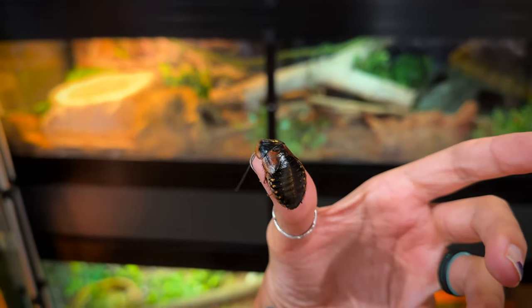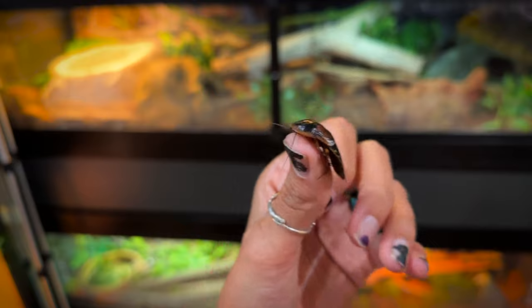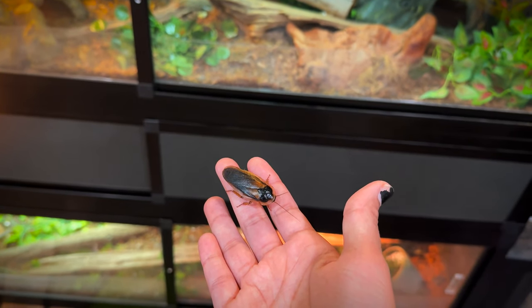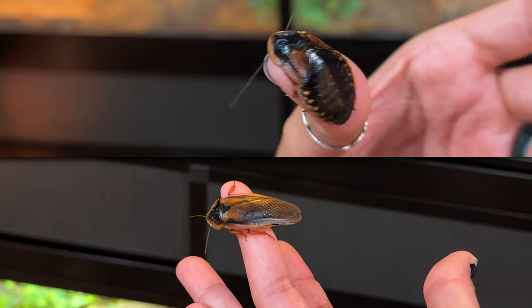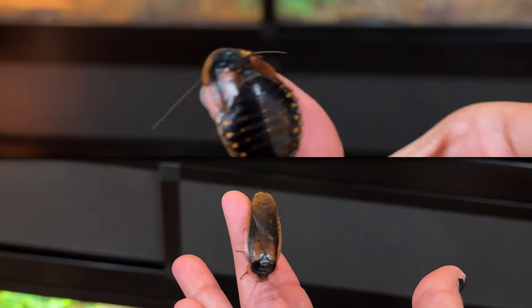They breed once fully grown. The differences between male and female: females are all dark and shiny, while males have wings. The males honestly kind of creep me out, but it's fine. Once you have adult males and females with food, water, and heat, they'll probably start to breed and you'll start to see tiny baby dubia roaches in your enclosure.